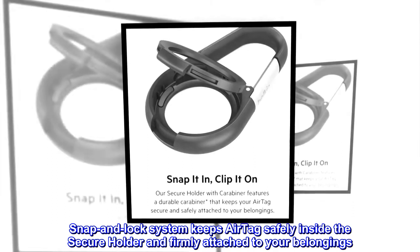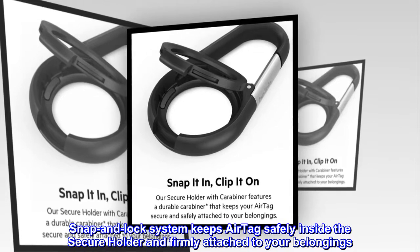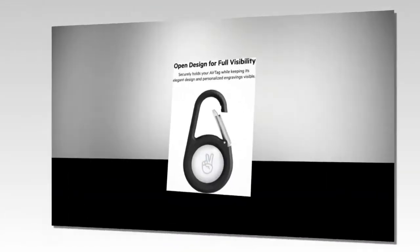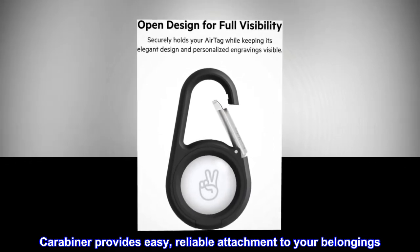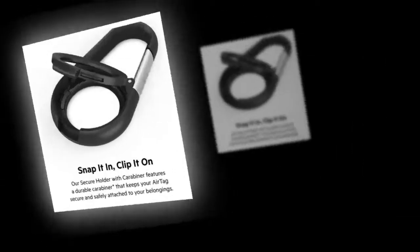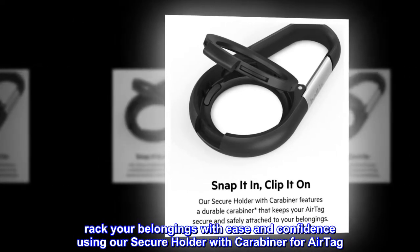Snap and lock system keeps AirTag safely inside the Secure Holder and firmly attached to your belongings. Raised edges of Secure Holder provide advanced scratch protection for your AirTag. Carabiner provides easy, reliable attachment to your belongings. Open design keeps personalized engravings on AirTag visible. Track your belongings with ease and confidence using our Secure Holder with Carabiner for AirTag.